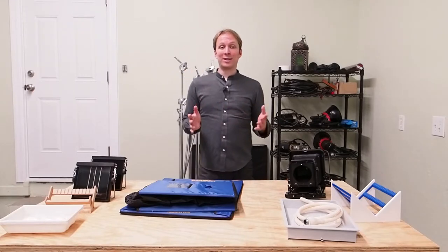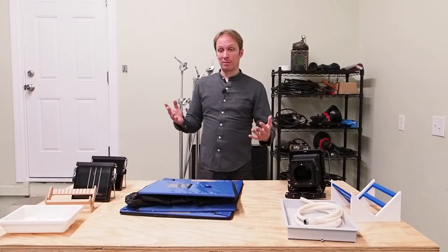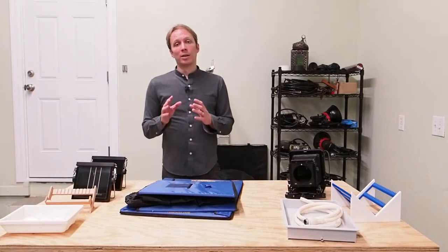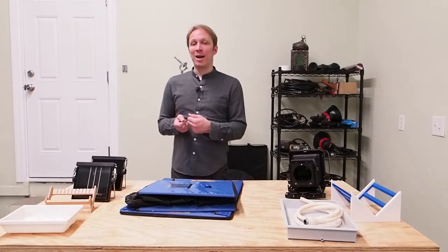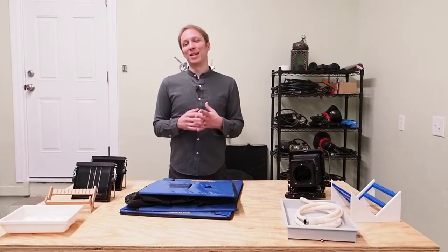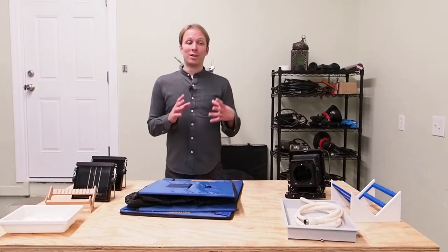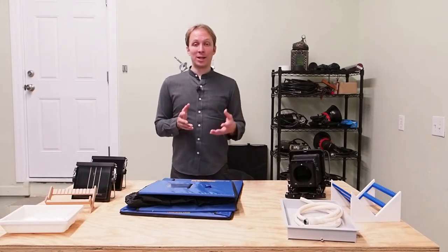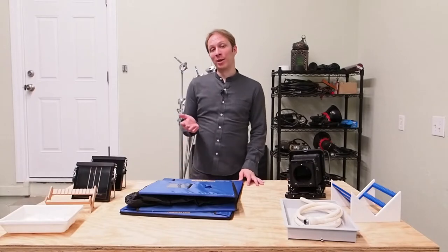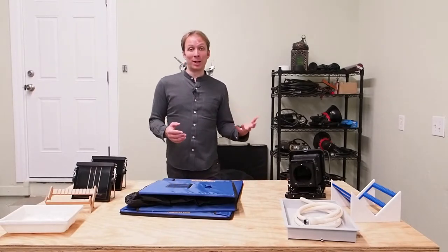The reason for that is that wet plate is a wet process. The plate has to remain moist in order to be used and processed. So from the time that you take a plate out of the silver nitrate bath and load it into the plate holder, depending on humidity, you're typically going to have around 10 to 15 minutes to shoot the plate, bring it back into the dark room, and develop it. If you miss that window, the plate will dry out and it will not be usable — you won't be able to develop the image.